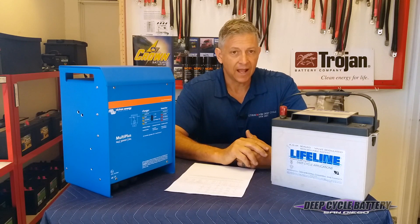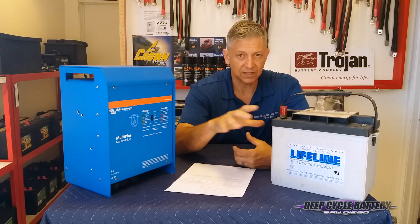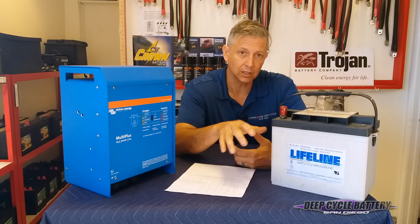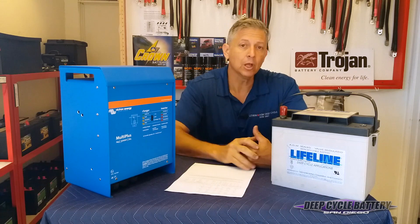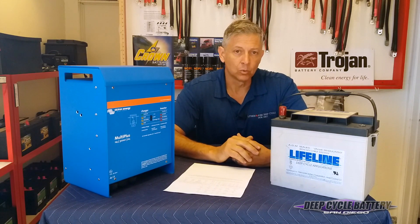The second question we get asked is: can I mix an AGM with a standard flooded, or can I mix a gel with a standard flooded, or can I mix an AGM with a gel? Aren't they close? Well, yeah, they're close, but the charge settings are different.